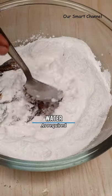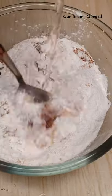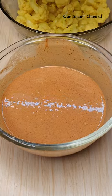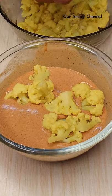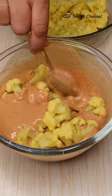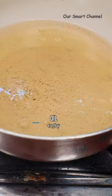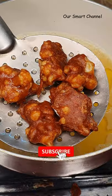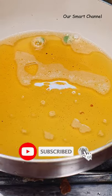Mix it into a batter and bring it to a consistent texture. Put the cauliflower in and coat it. Mix it in a bowl to get a crispy cauliflower.